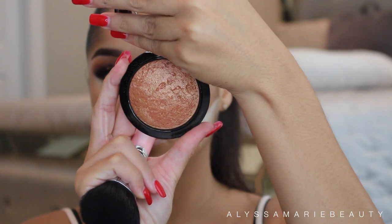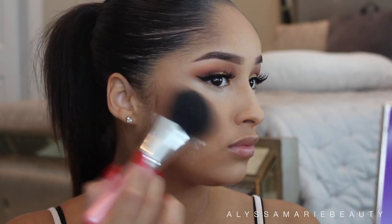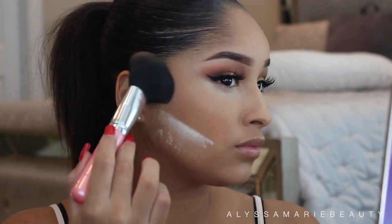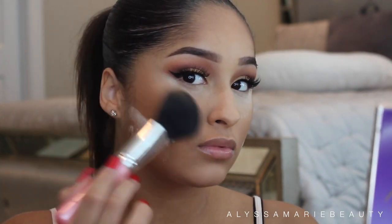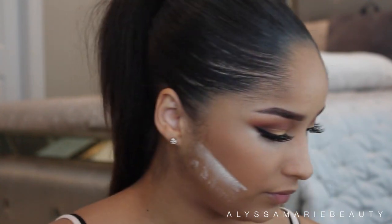Now I'm going to take MAC Gold Deposit and apply that to all the places that I bronzed. This just adds a nice glow to the face.